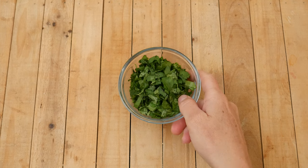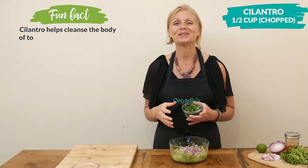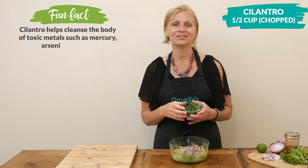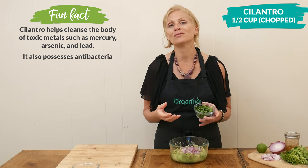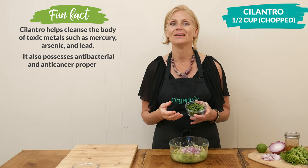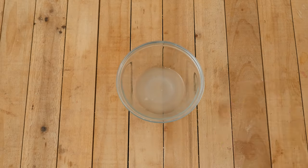This next ingredient is one of my favorites — I have one half of a cup of chopped up fresh cilantro. Cilantro is so good at detoxifying the body from heavy metals and it also adds this wonderful freshness to our recipe. Food really is medicine.